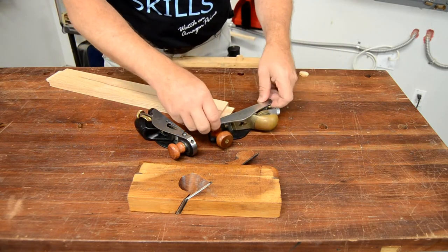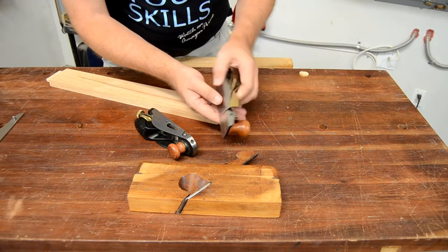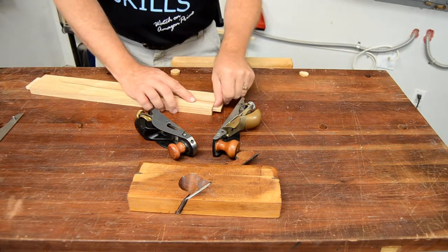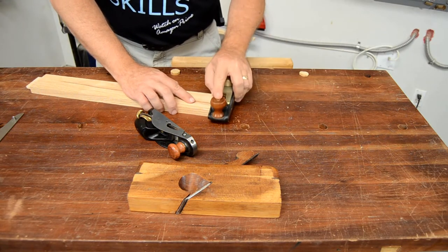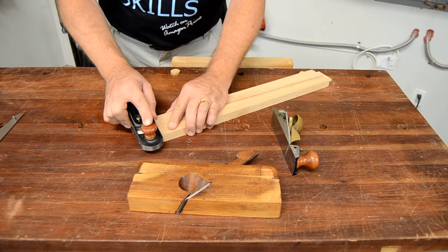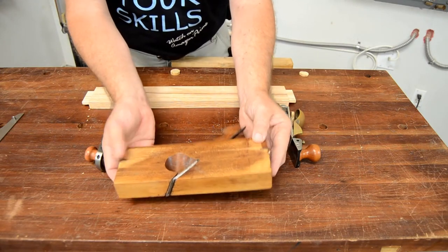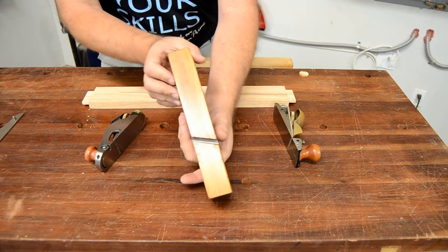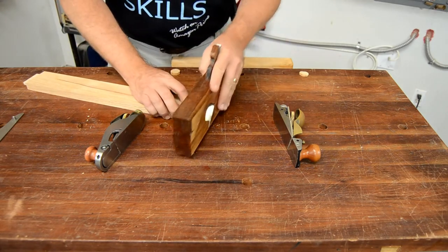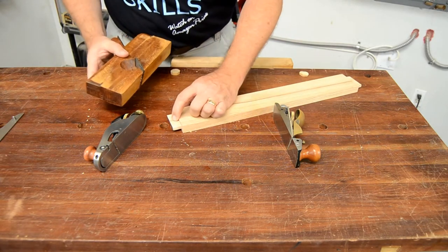One cool feature of this Lee Nielsen is that the side that makes it a standard block plane is removable, opening up that side to become a shoulder plane. So the Lee Nielsen is excellent for working from my left hand and the Veritas is excellent for working from my right hand. This Ohio Toolworks shoulder plane has a blade that comes out to both sides, so it can do its job working from either side right up to the shoulder of the part.